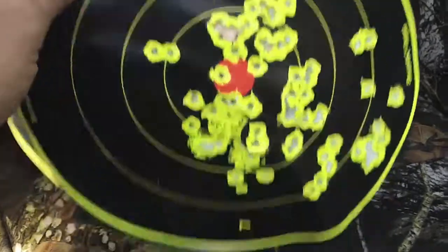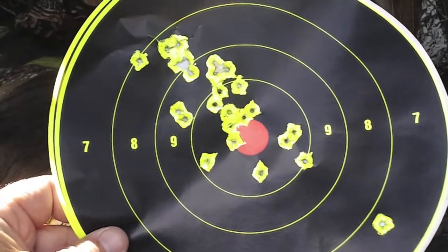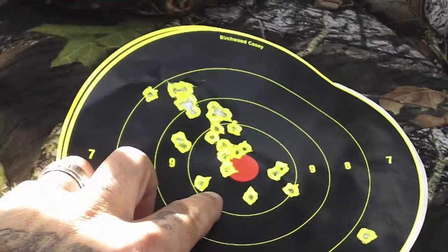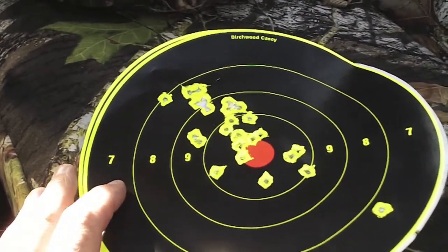We're going to do some better accuracy videos. But the thing's pretty accurate. I got that ACOG dialed in pretty good. There are a couple other targets that I didn't film that I threw away — they were spot on in the center. We're going to do some better accuracy videos down the road.